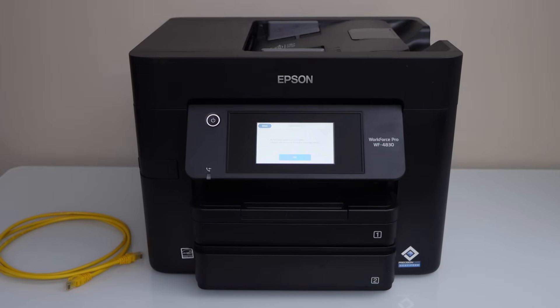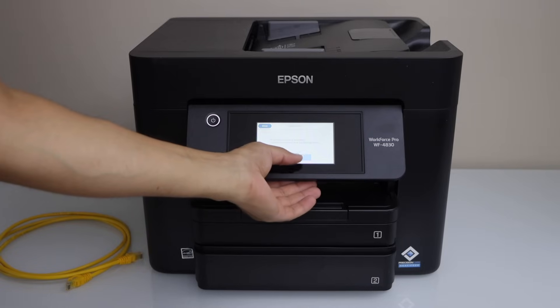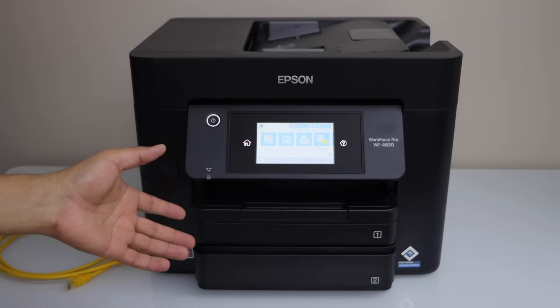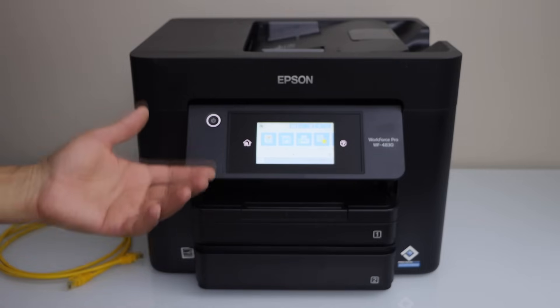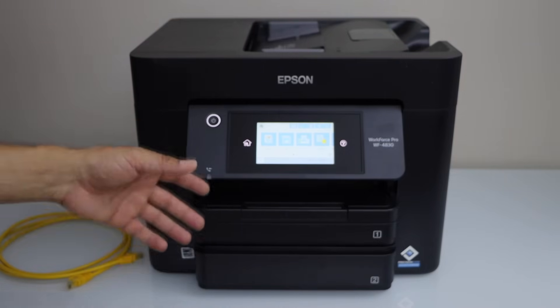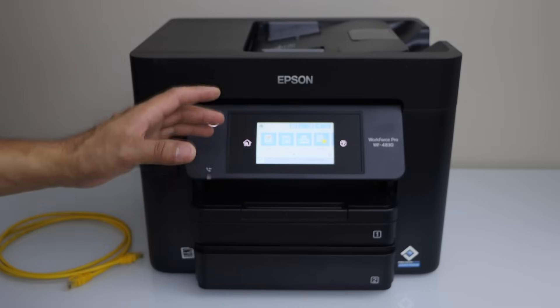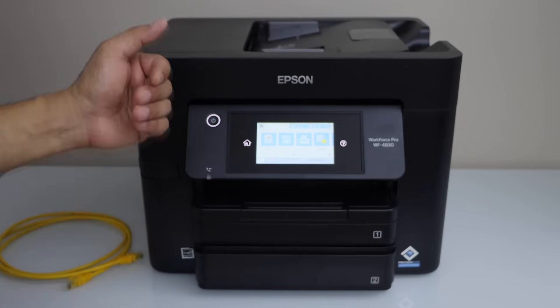In this video I am going to show you how to fix your Epson Workforce 4830 or 4820 printer that is printing blank pages. If you are just trying to print and nothing comes on the printout, that means you need a print head cleaning — the print heads are clogged or the ink is jammed.